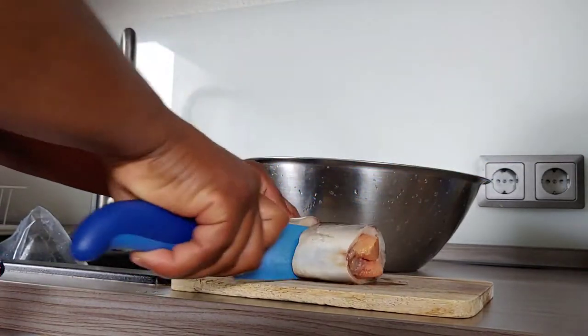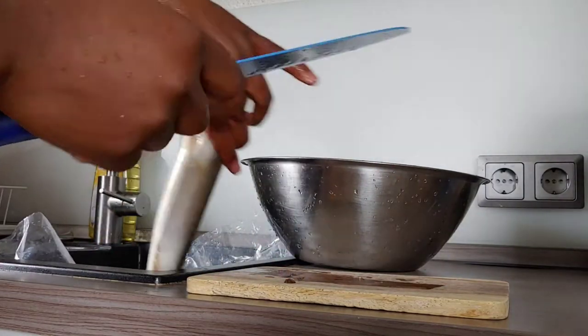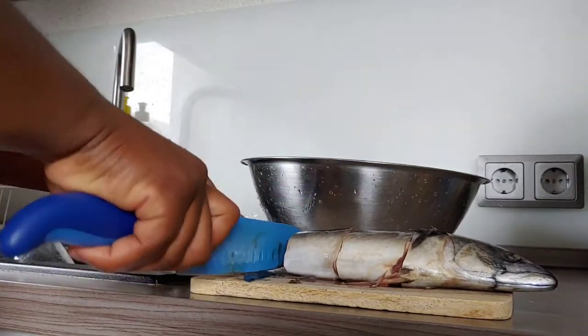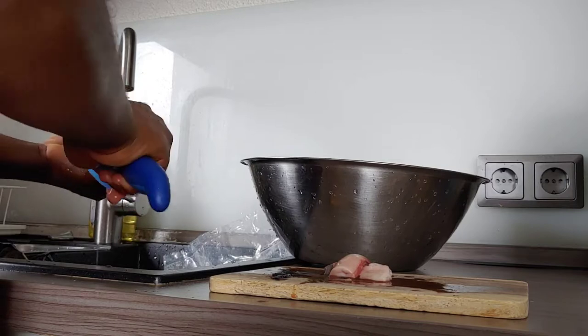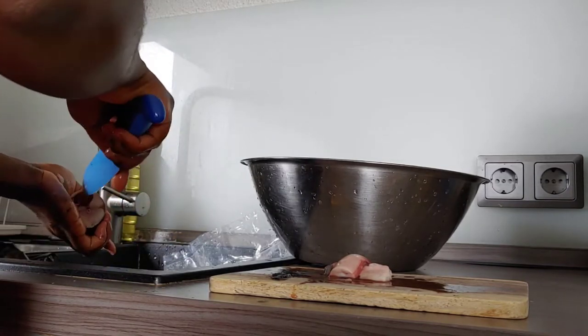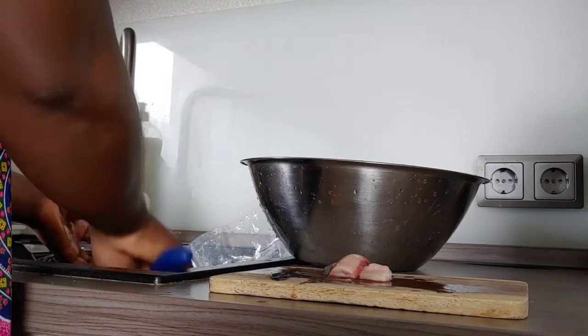In case you don't know, I'm a mom — a new mom of four — and a content creator based in Germany. At this point, my baby is awake and I have to take care of her before I continue with the cooking. So I'll just finish off with the fish, clean my hands thoroughly, and take care of her. Once I'm done with her, I'll come back and continue with the cooking.